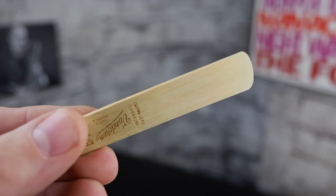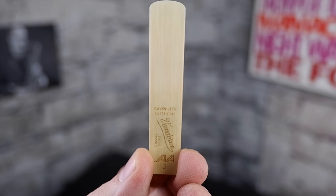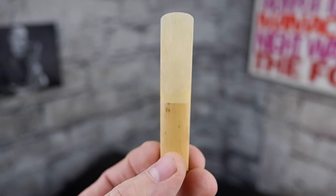Now if you look in your case somewhere you should see something that looks like this, hopefully it will have a protective guard. This is the reed, it's a small piece of wood made from cane. This is what produces the sound on the saxophone and you'll see that one side is flat and the other side is curved downwards towards a thin tip. In order to get a nice seal with the flat part of the mouthpiece we have to wet the reed before we put it on, so that is the first thing we're going to do.